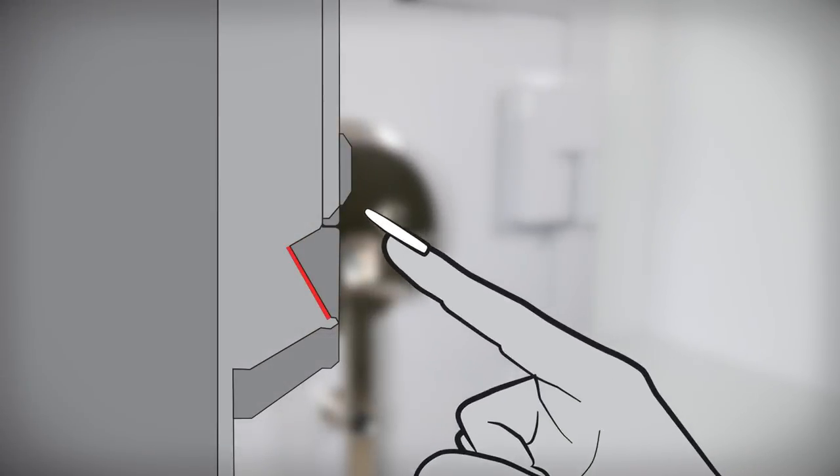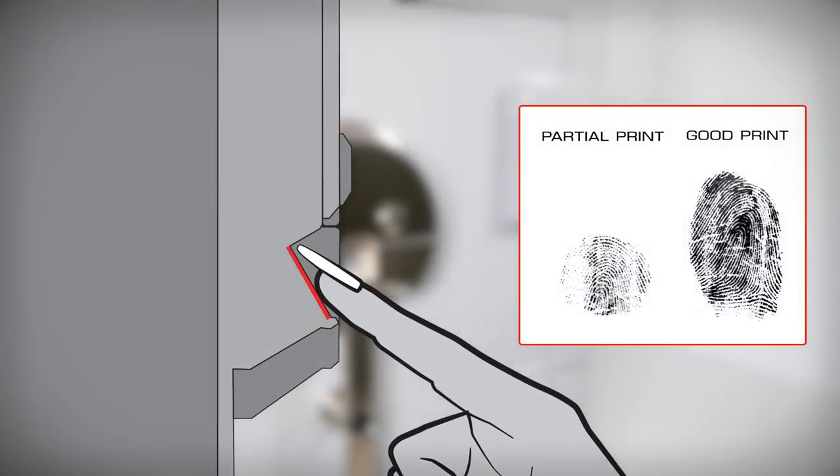If you have long nails, try using the finger or thumb with the shortest nail to ensure as much of your print as possible makes contact with the reader.